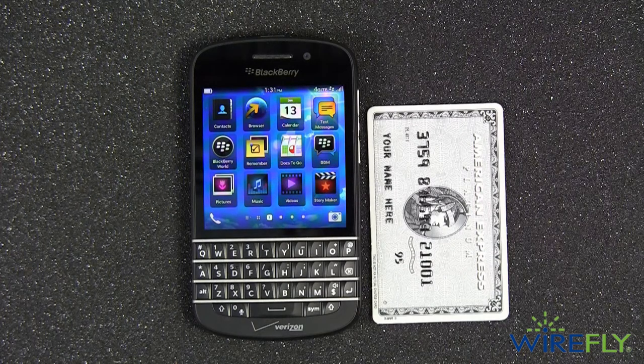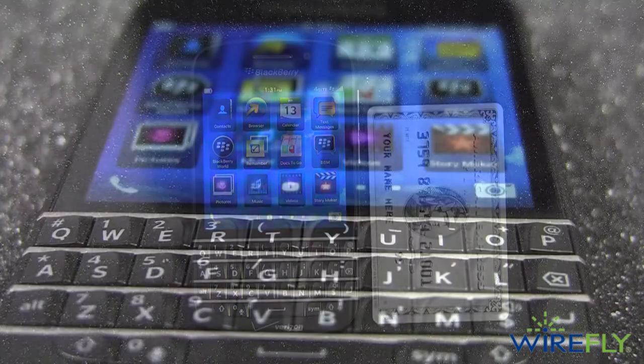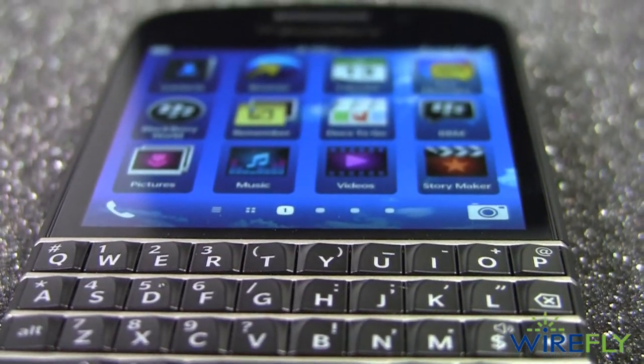When you first see the Q10, your eyes will immediately be drawn to the 4-row accordion keyboard and the crisp 3.1-inch Super AMOLED display.